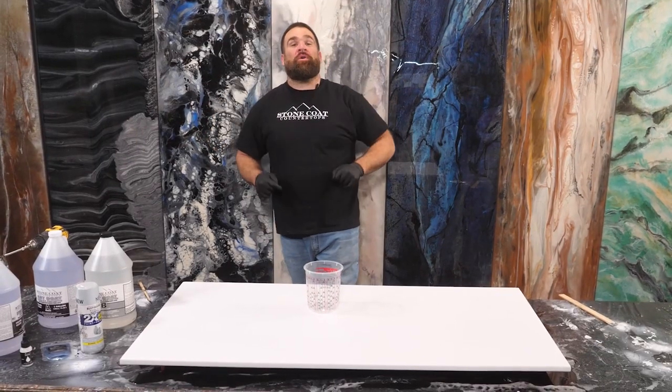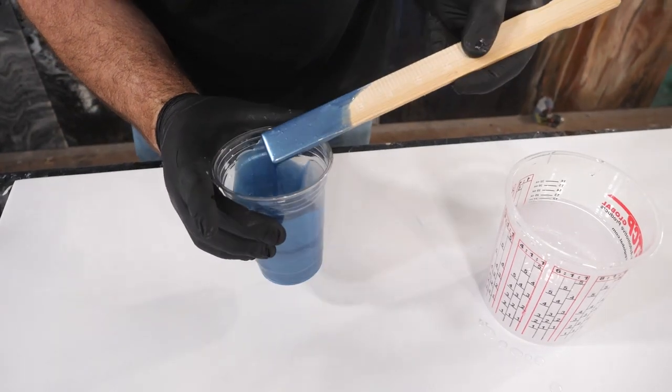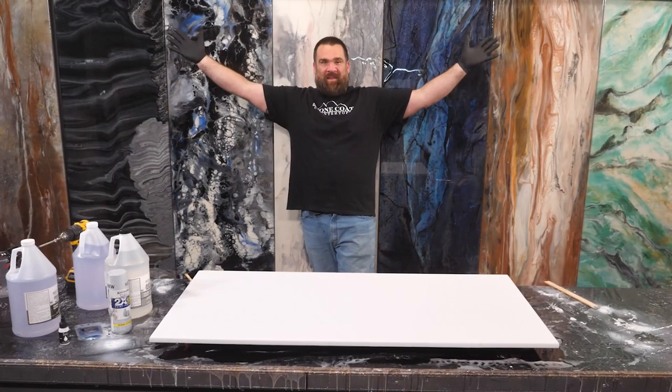What's up, folks? I'm Mitch with Stone Coat Epoxy. We're making some white and gray marble with a touch of blue. I'm gonna show you how fast you can make epoxy countertops with Stone Coat Epoxy. Stay tuned and enjoy the video.